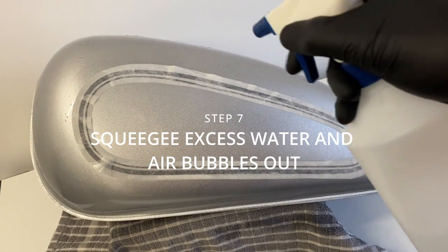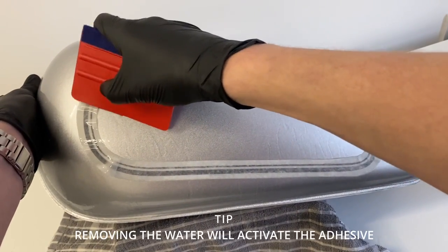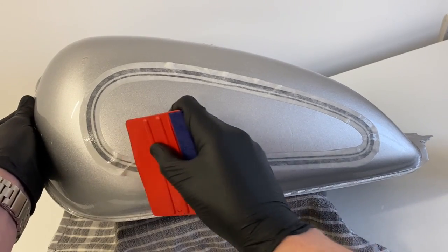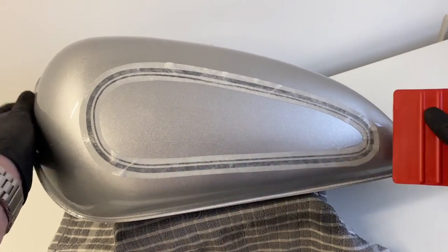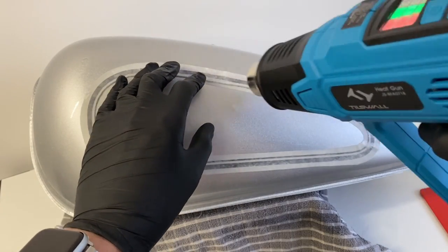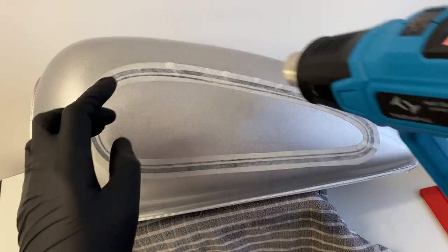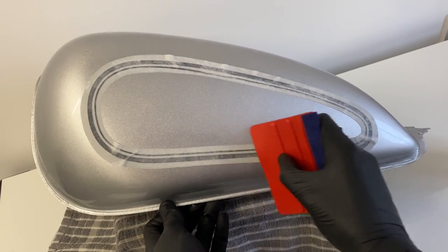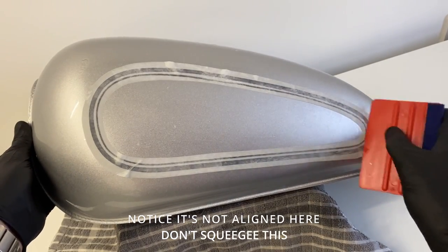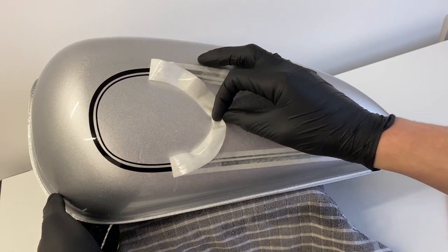Now we're going to spray the surface a bit more and use our flexible squeegee, which can be bought from our website. You only want to squeegee over the areas you're happy with, as removing the water from underneath the vinyl allows the adhesive to start to stick and activate. I'm happy with the bottom line and the rear. There appear to be a lot of creases but this is mostly just from the application tape. A bit of heat allows the vinyl to be more flexible if we need to reposition. Most of it is fine — it's just at the top where I was rushing. Now we're going to carefully take off the application tape, pulling it as flush to the tank as possible.